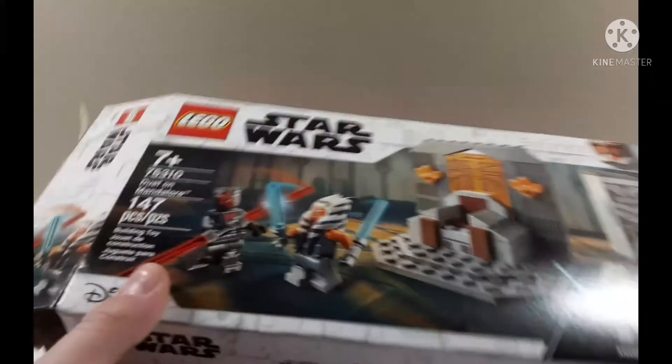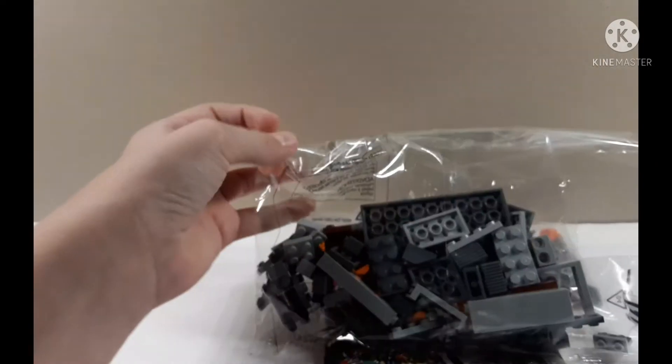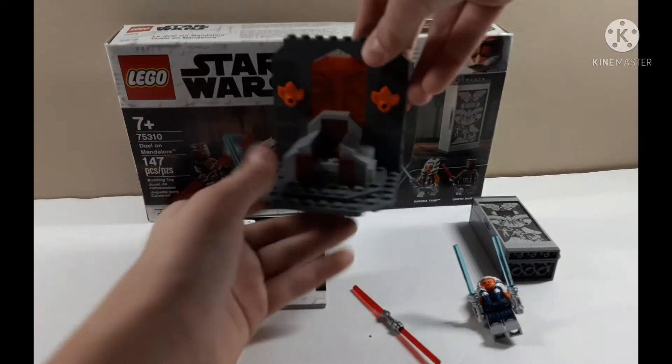So I'll tape this in a bit. Right now I'm gonna go make a speed build of this and I'll be back in just a minute. Okay, this is the Duel on Mandalore 75310 review — I just finished the speed build and this is a really cool set.